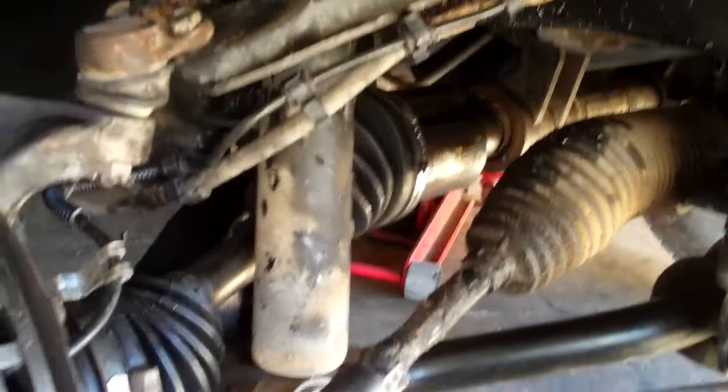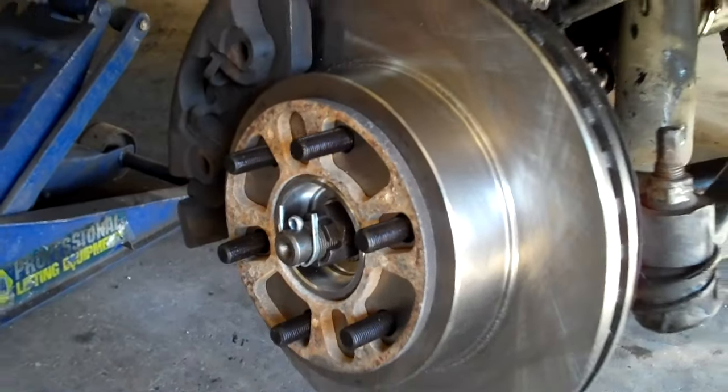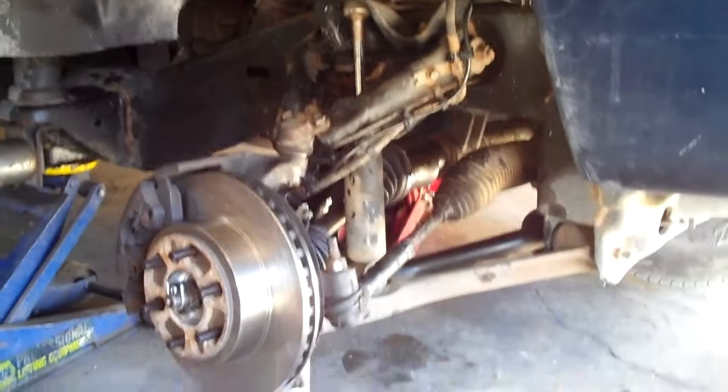A lot better than it was. Got the new CV axle, a new hub bearing assembly, new ABS sensor, new rotor — and ready to get out and do a little off-roading now. Let's see how we did, shall we?